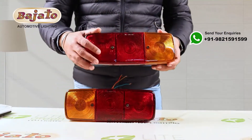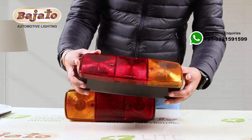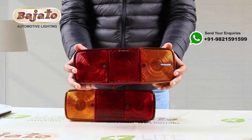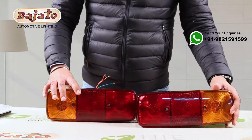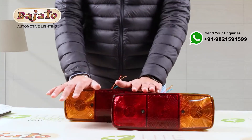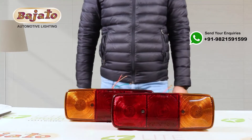The distinctive feature about this lamp from Bajato is that the prism of the lamp is very dense and just OEM-like. This is a deluxe quality lamp — TL303 tail lamp, three chamber small, from the house of Bajato.